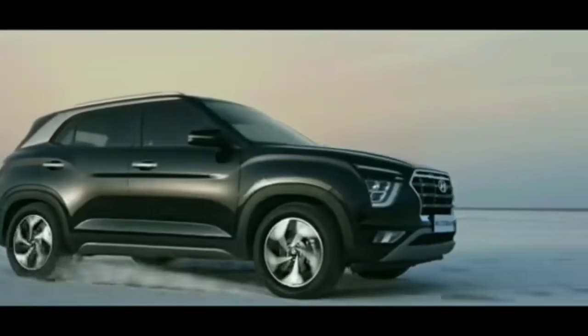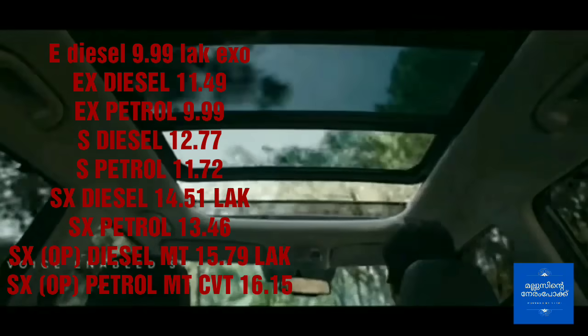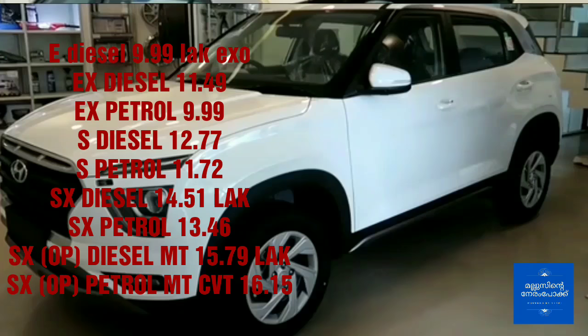Base variant E comes with a 1.5L diesel engine, 4483cc displacement, producing 113 BHP and 255 Nm of torque.